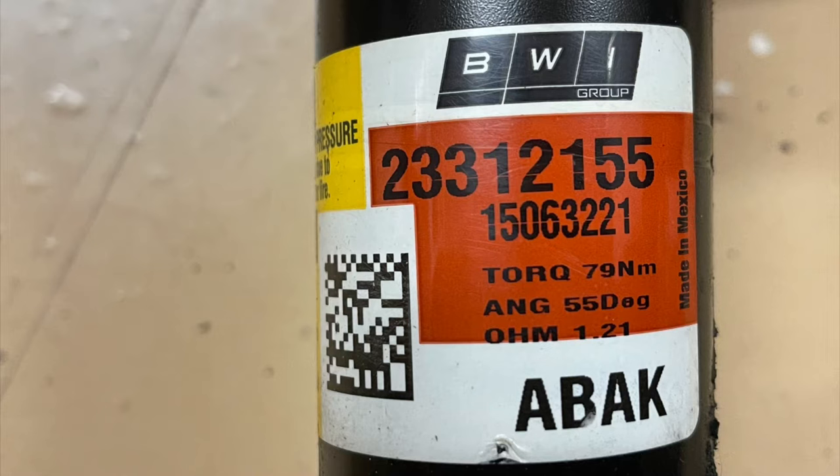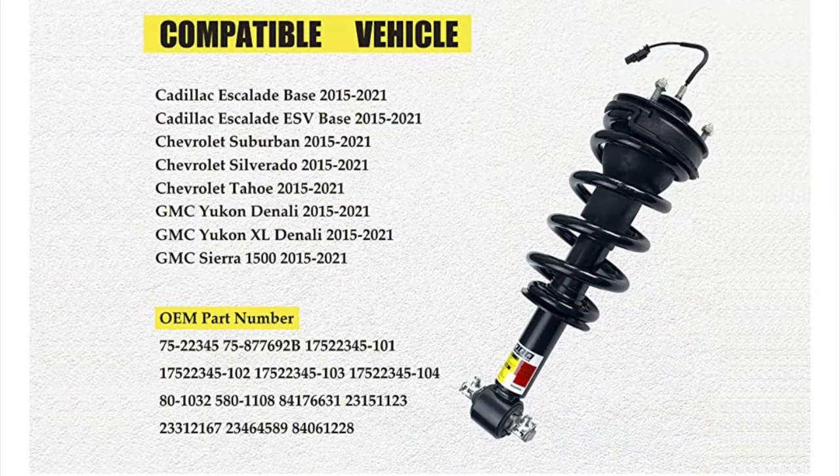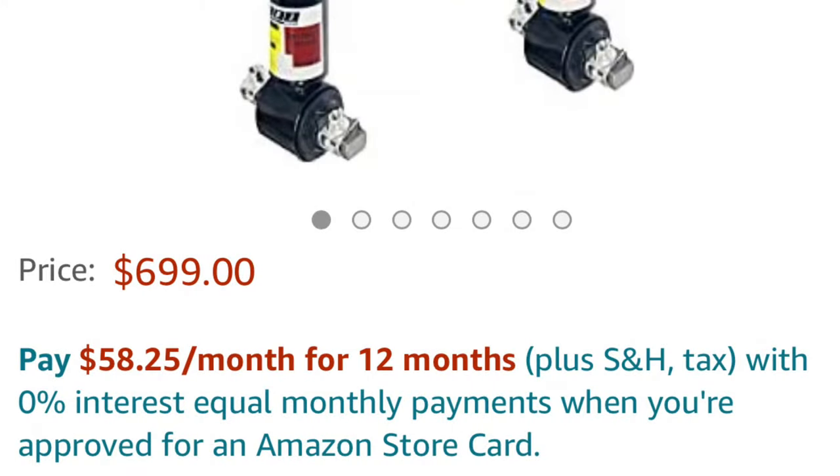The factory unit — this is what it looks like. It's by BWI, and there's the part number. It's really hard to find these as the full unit; you can only find the shock absorber itself. So there is an aftermarket company that offers the fully assembled shock absorber, which is what I was looking for.